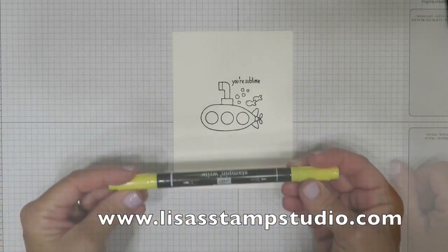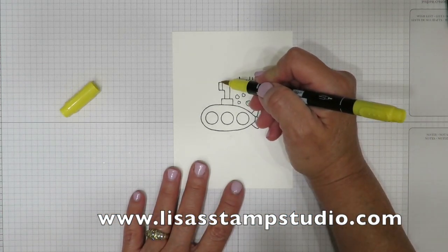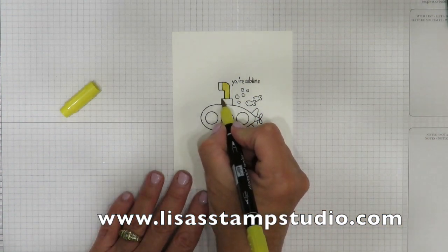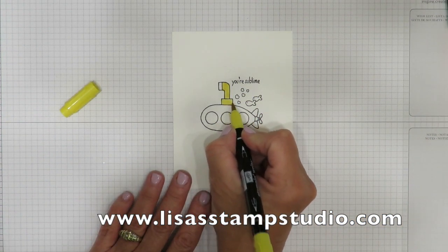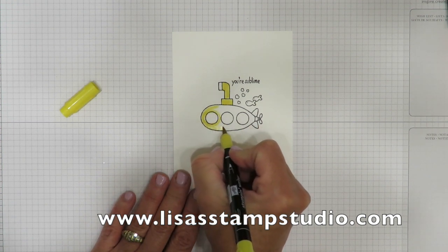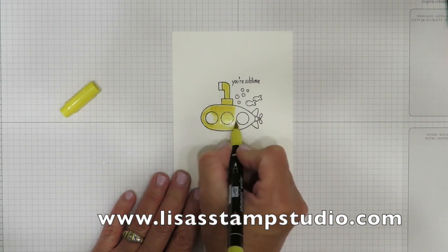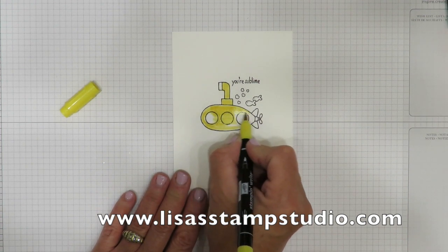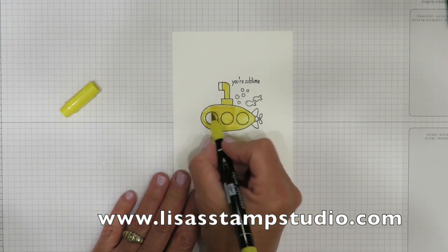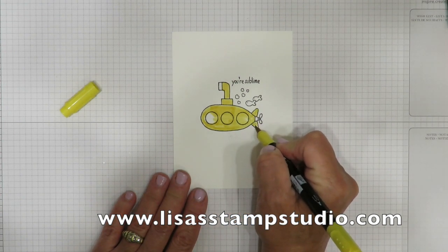Now we're going to do a little bit of coloring. I'm using Daffodil Delight to color in my submarine. I'm just going to stroke on color — markering is like therapy to me, I think it's amazing. Now don't worry about the portholes; if you go inside of them it's not going to matter because we're going to eventually cover them up. As a matter of fact, let's just go over them for fun because it's going to make it faster. I'm going to color this in, and then back here I'm going to make my propeller the same color. If you want that a different color, you can.